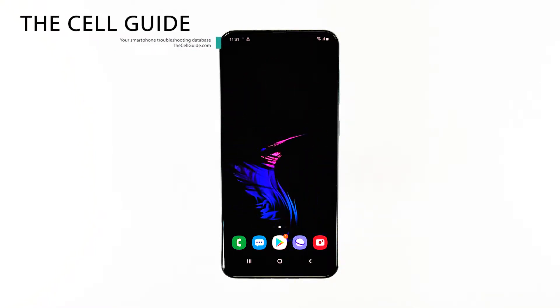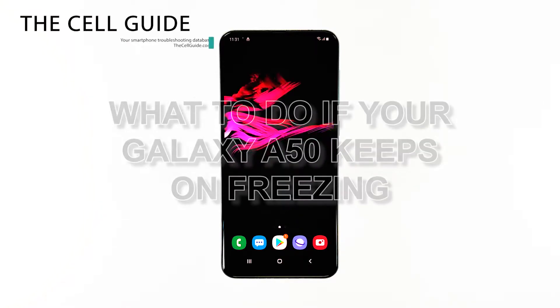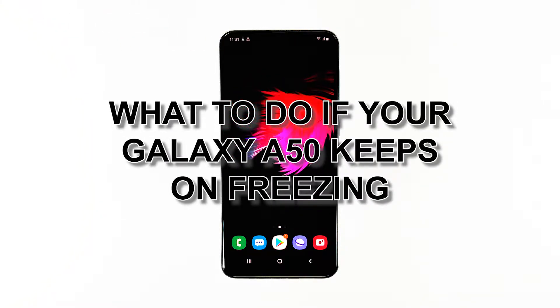Hey guys, I'm Harold from thecellguy.com, and in this video I will be showing you what to do if your phone keeps on freezing.